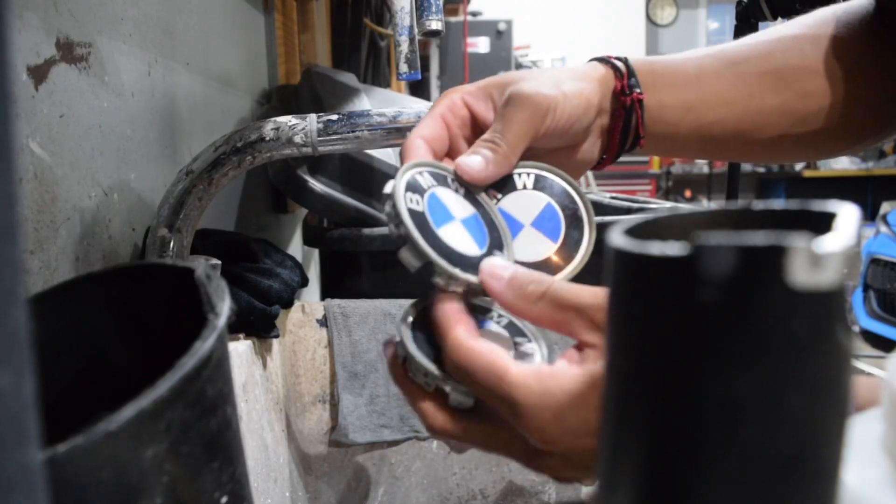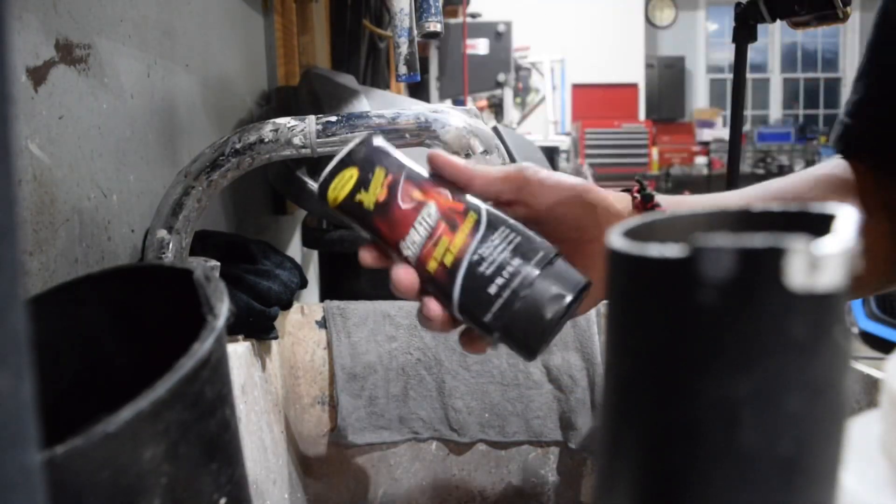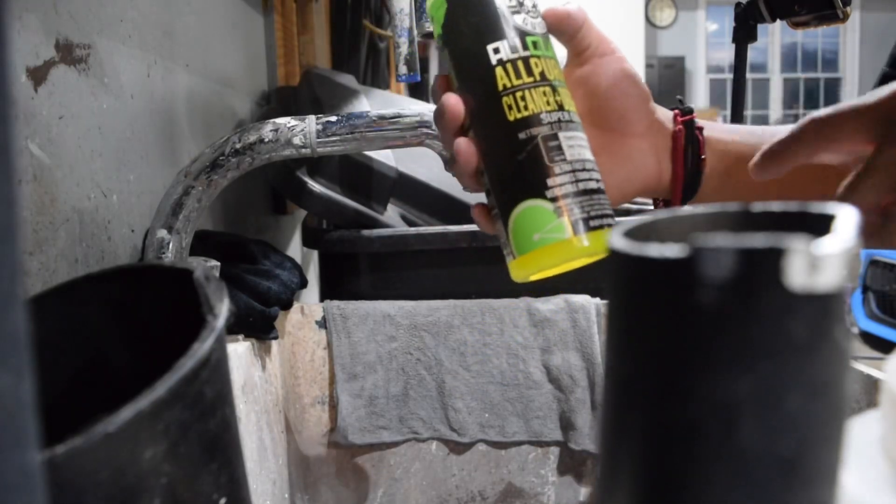There are some blemishes here. I'm just having to make do with what I have. The products we have today are just a Scratch-X, a blacker for plastics, and then an all-purpose cleaner and degreaser.